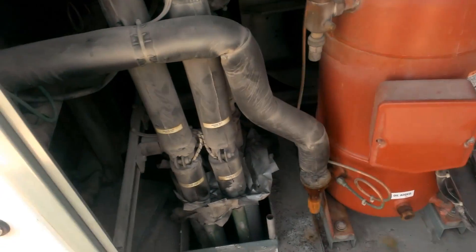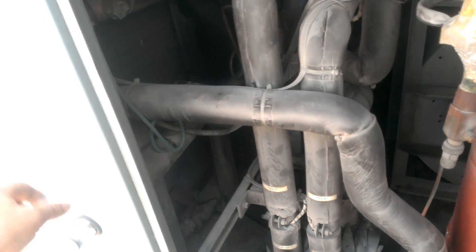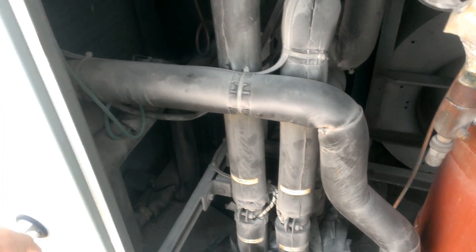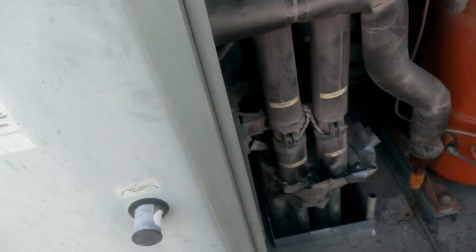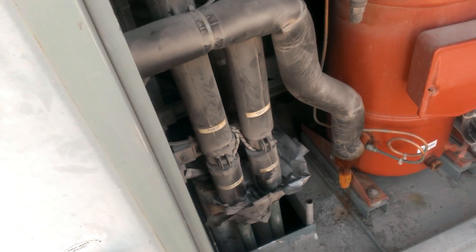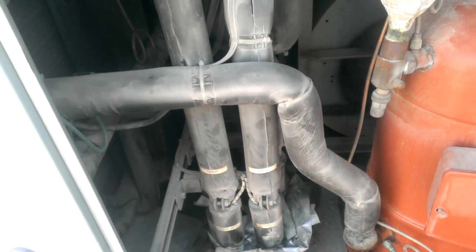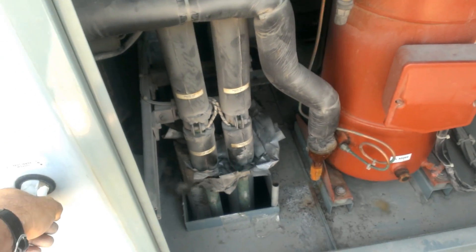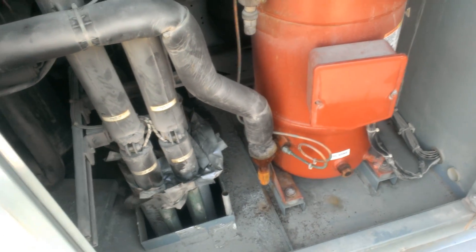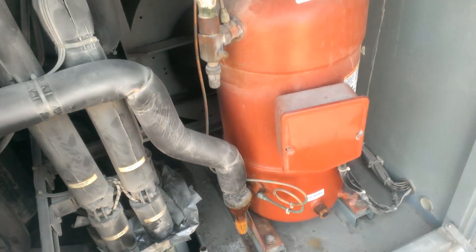I have the blower on all the time, which is how it's supposed to run anyway. And the switchover valve is wired for air conditioner mode — so not adding any heat back into the reheat, not dumping. That should default to dumping the heat into our closed loop. We have boilers to heat up the pool, so they'll take over when this isn't running.